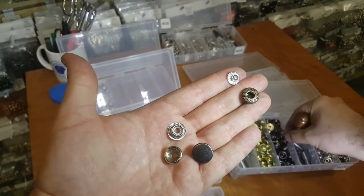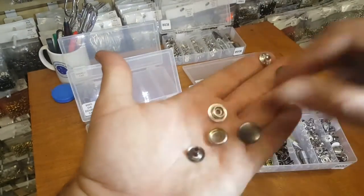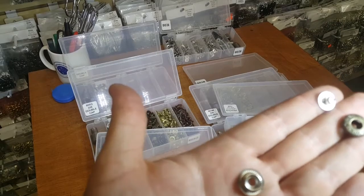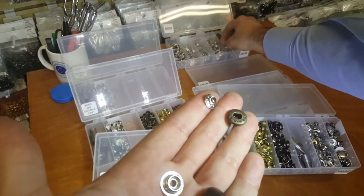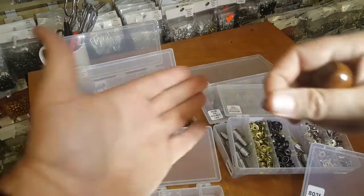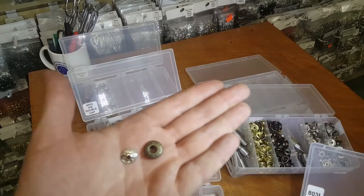This is one of the posts for the ring snap — these four parts go together. For the spring snap you have a different type of post. Let me get them to show you. For spring snap you have these two parts that go together.